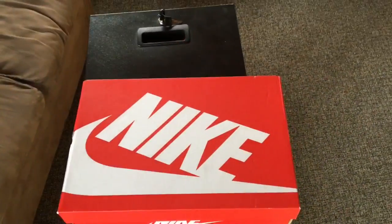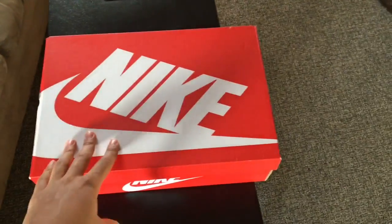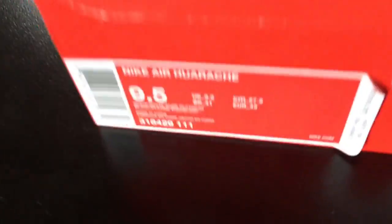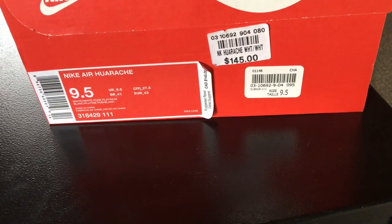Maybe a little walk around, and then I'll give you my reviews on the comfort, how it feels, and all that good stuff. So let's get right into this. Alright, so this is the box that it comes in — the normal Nike box. Pretty nice, nothing special here. I got this one for around $145 Canadian.